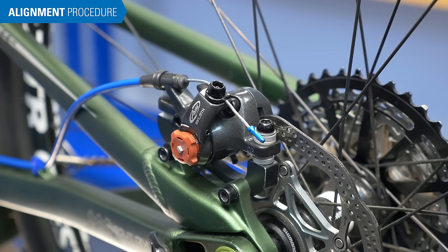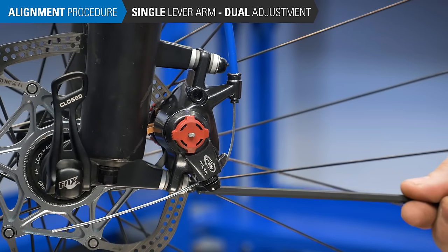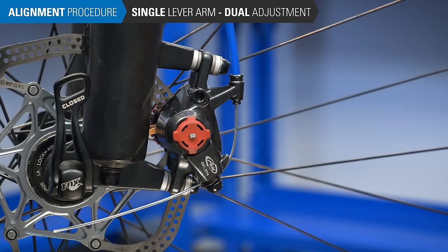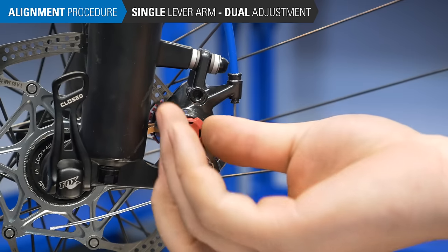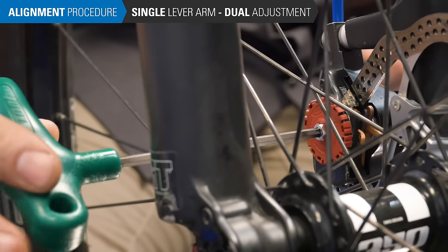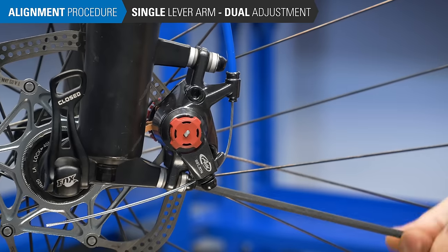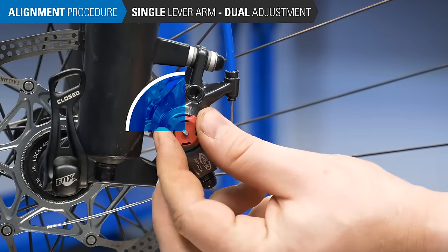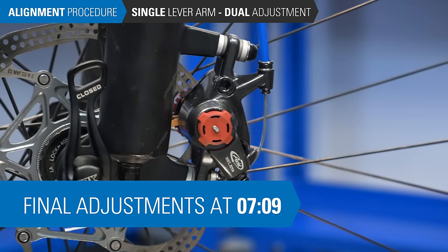We will first look at single lever arm actuated calipers — in these systems, only the outer pad moves. For those with both inner and outer pad adjustment, begin by loosening the caliper mounting bolts to allow the caliper to float. Turn the outer pad adjuster all the way out counterclockwise, then back in one full turn — this leaves room for future adjustment. Turn the inner pad adjuster clockwise until the pads lock against the rotor. Snug the caliper mounting bolts to align the caliper body over the rotor. Full tightening will occur after good pad alignment is confirmed. Then loosen the inner and outer adjuster a quarter to a half turn.